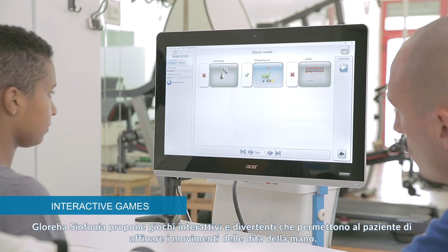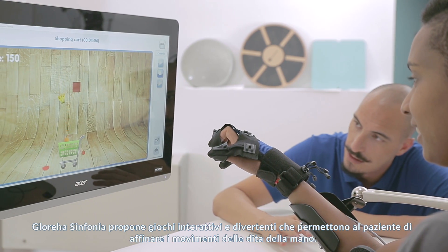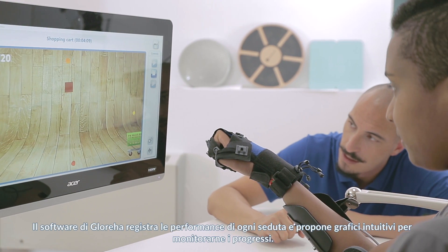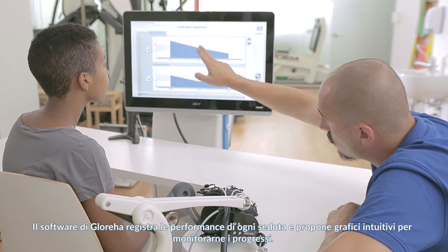Interactive and fun games are available within Glorea Sinfonia software, where fingers can be trained to sharpen movements. Glorea software records every performance of each therapy session, showing intuitive charts to check improvements.